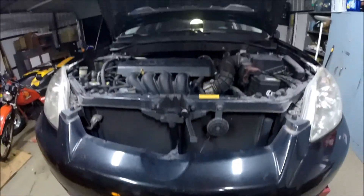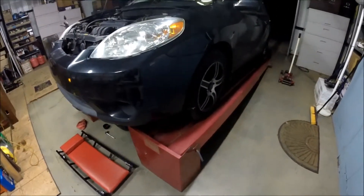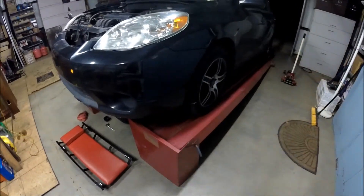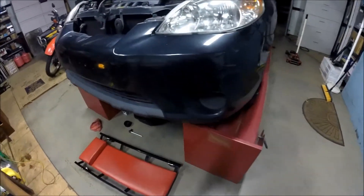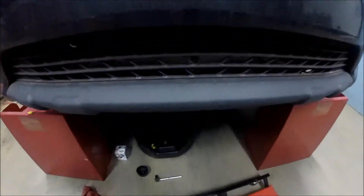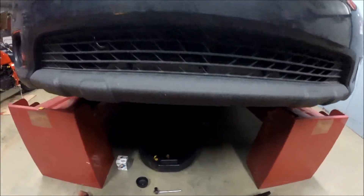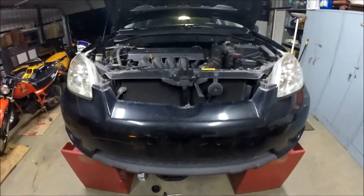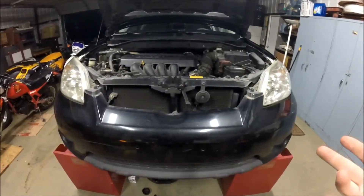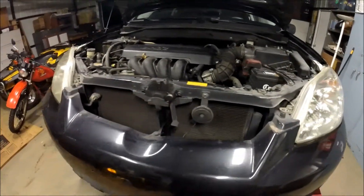As you can see, I have this thing up on my ramps — it's like a lift that raises the rear end and gives pretty good ground clearance. If you don't have a lift, that's okay — you can use ramps or just use a floor jack. Always be safe: you need at least a floor jack and a pair of jack stands before you crawl underneath, because you don't want a car falling on you.